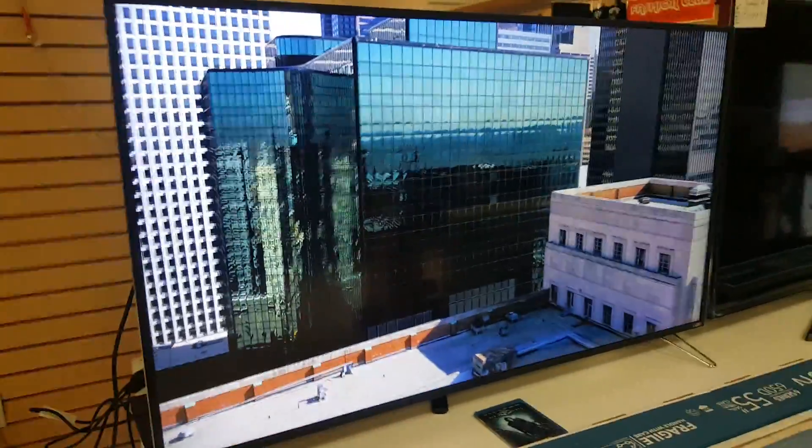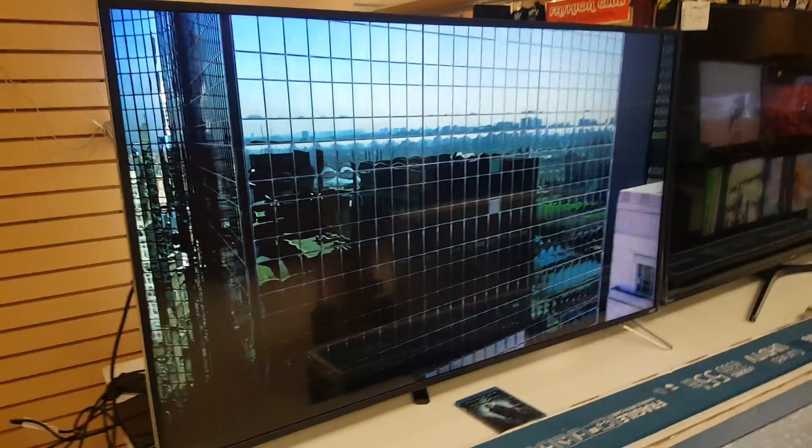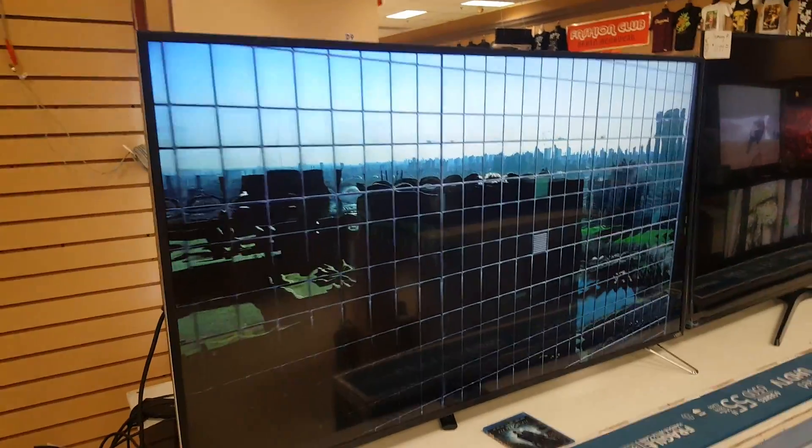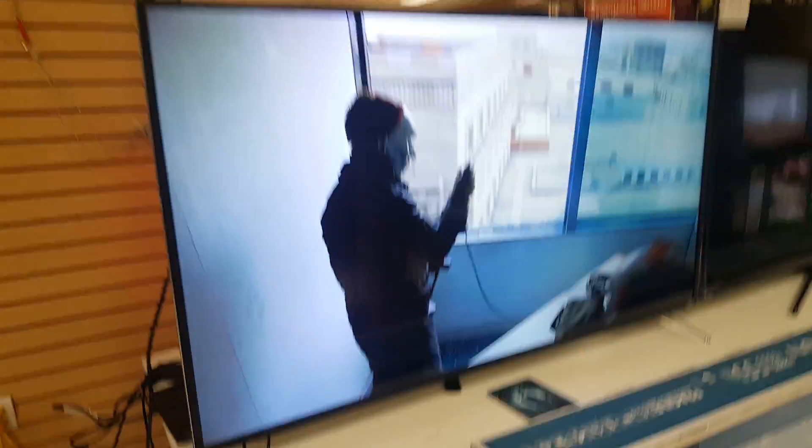Hi ladies and gentlemen, this is Rene over at the HDTV Outlet in Moreno Valley, today showing you the 65-inch M Series Vizio. This is our newest 2016 model.